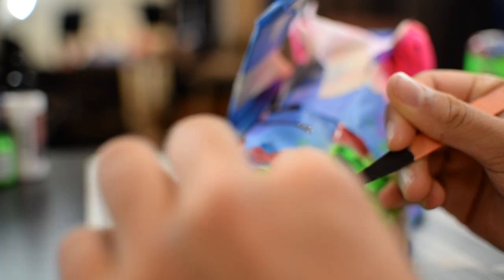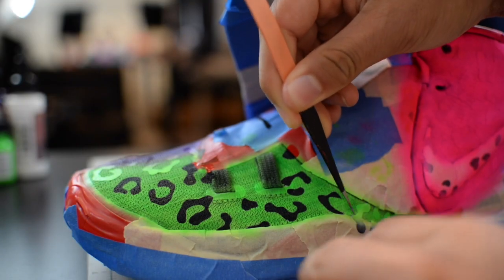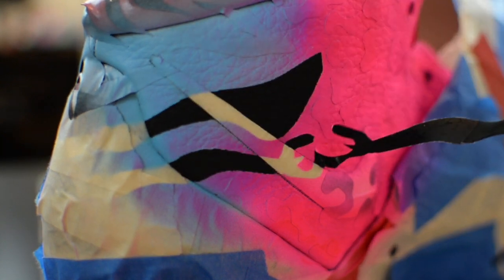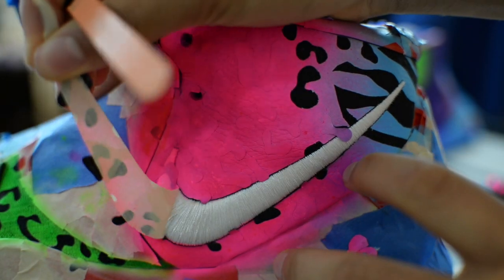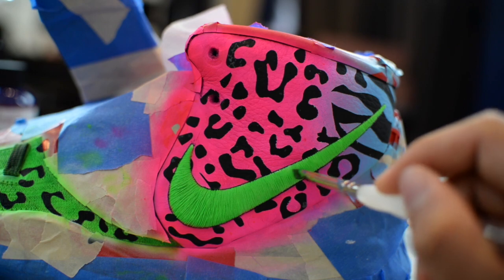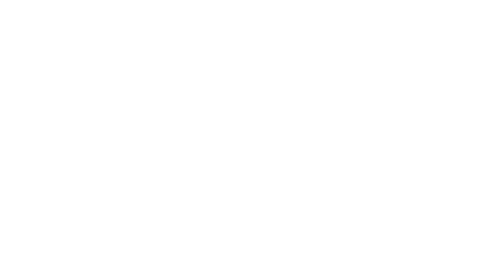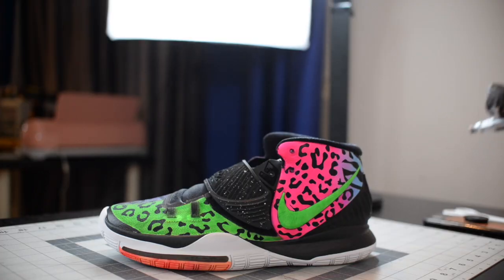After that I took off the stencil. Then I painted the Nike swoosh. Then I took off the tape. Finally I added acrylic finisher to protect the shoe from scuffing the paint. Then I added shoelaces and this is the final product.